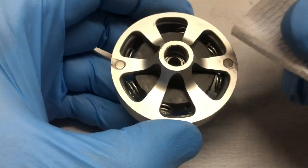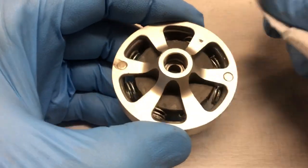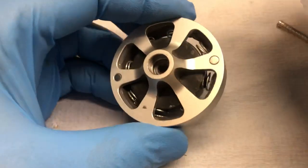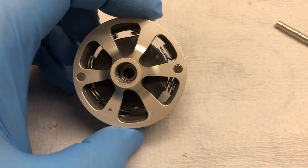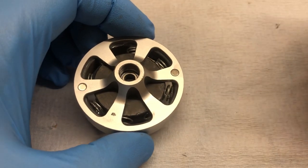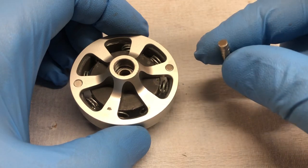You can just wipe off all the excess JB Weld. The thing inside the clutch bell is because I'm just doing a clutch line. There's the magnets inserted, glued into place — done and finished.